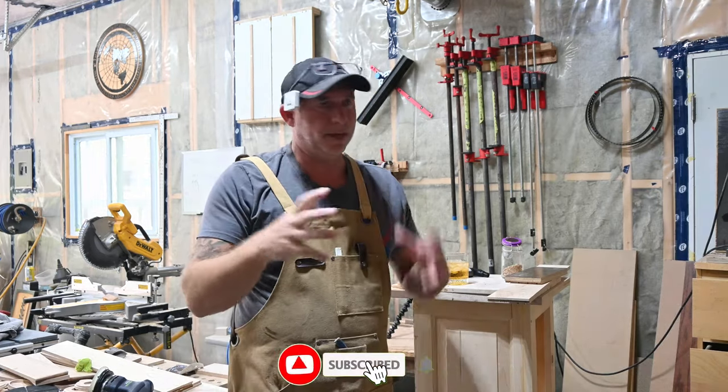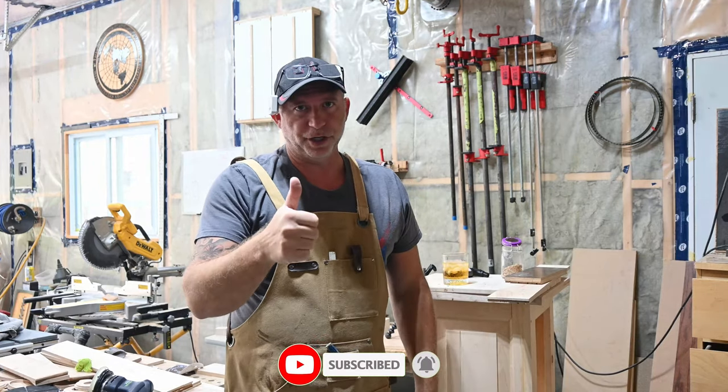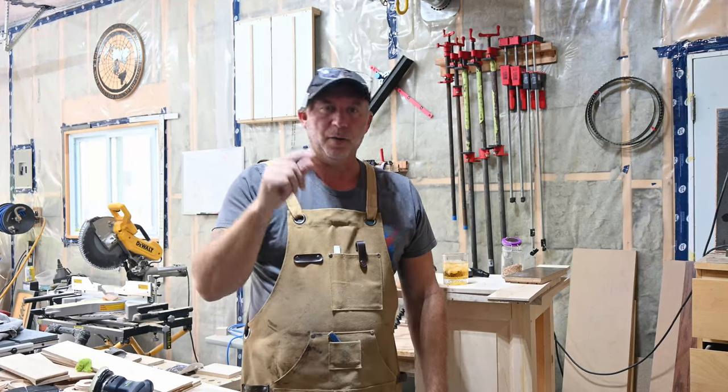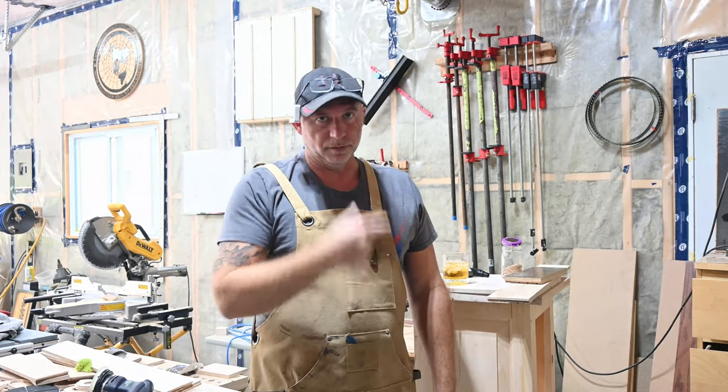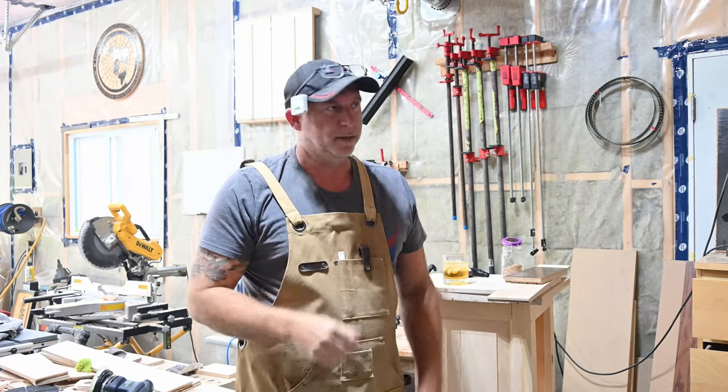Please like and subscribe. I'm kind of new to this YouTube thing, trying to grow the channel — that would be greatly appreciated. Also, if you stick around to the end of the video, I will have a discount code for this file so you could knock a couple of bucks off and save yourself a little bit of money and get carving.